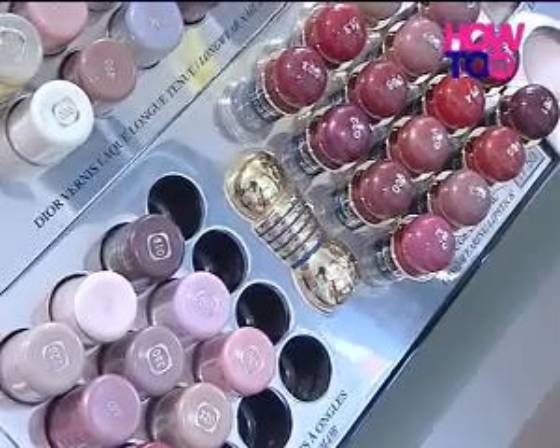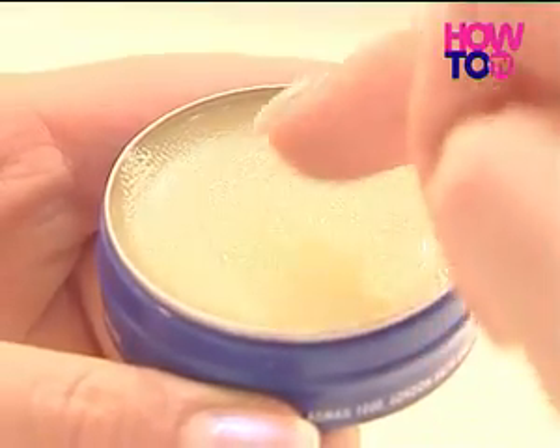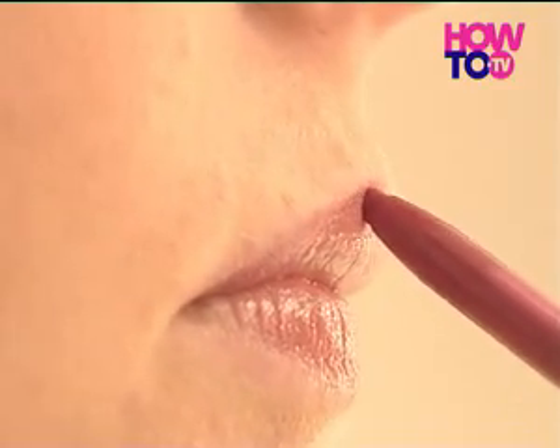Cosmetic counters and high street chemists have a large range of colours available. Make sure you've applied all other makeup before putting on lipstick and lip liner. Dab a small amount of lip balm or petroleum jelly to make your lips moist. Draw a thin line along the edge of your lips with a lip liner whose colour is one shade darker than the actual lipstick.